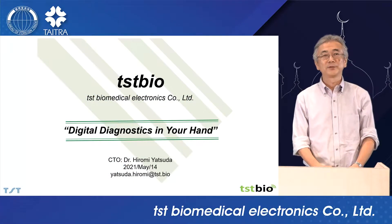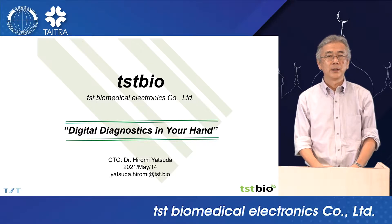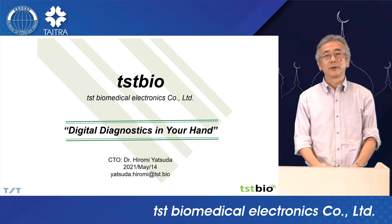Hello, I am Hiromi Yatsuda, CTO of TSTBio. I am a surface acoustic wave engineer. I have been working in this field for over 30 years. I am very happy to talk about TSTBio and our technology today.